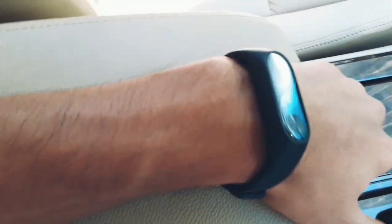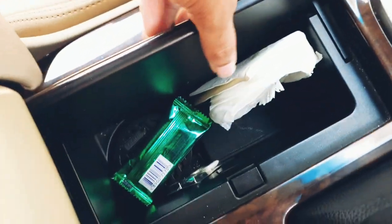There's a driver armrest — quite big and good. You can keep your phone or something here, and there are two USB ports along with additional storage space.